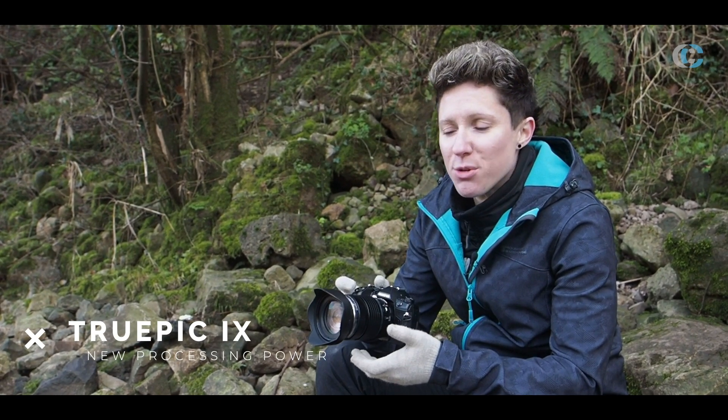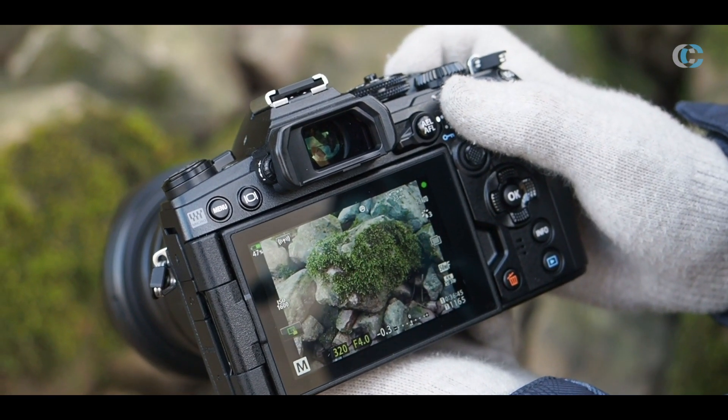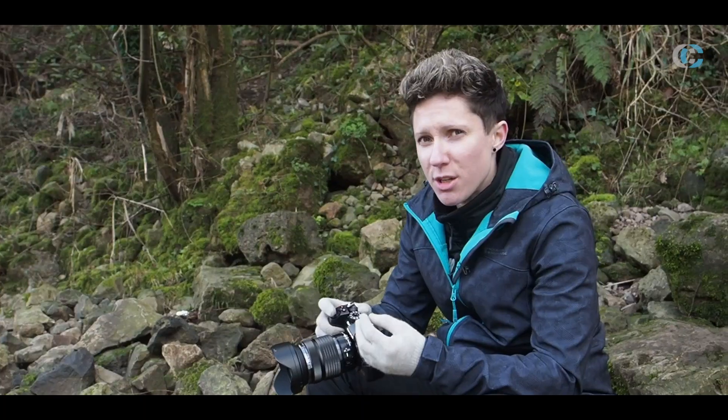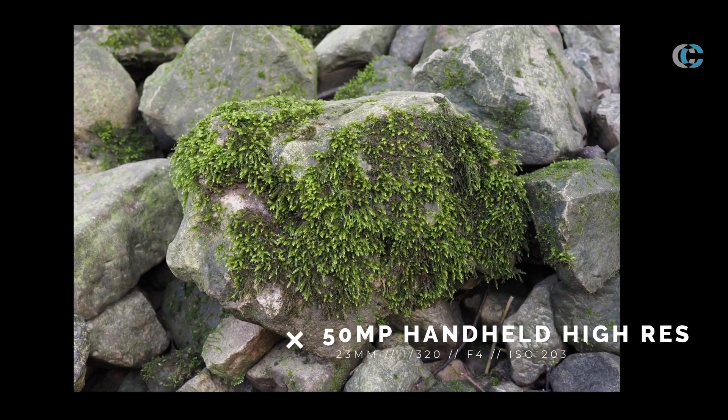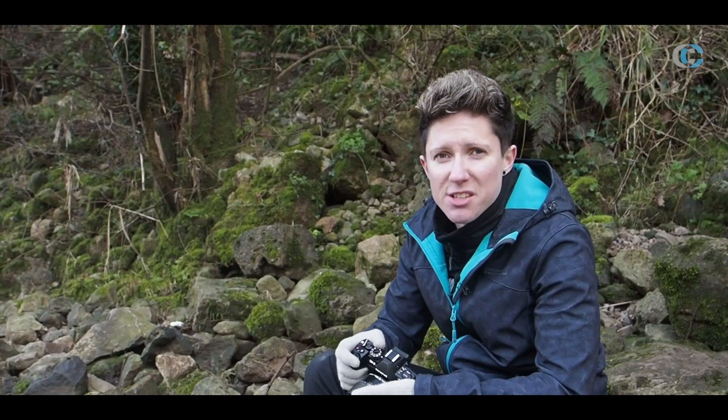The TruePic 9 processor enables you to get that 50-megapixel high-res handheld shot. We've been testing it here on the different textures and rock surfaces, and you can really see in these images that the resolution is just incredible. Even when shooting at higher ISOs of 1600, the noise is essentially non-existent.